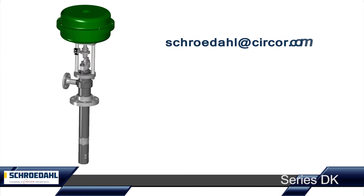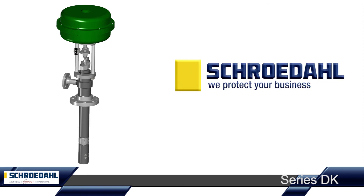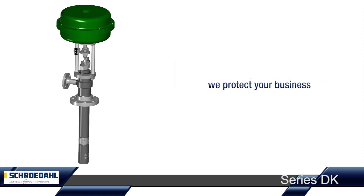Do you have any questions regarding the DK or specific demands for your system? Then please contact us. Schroedahl — we protect your business.